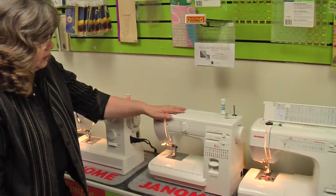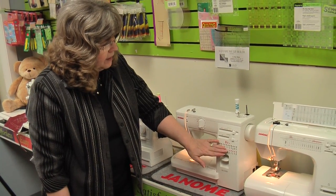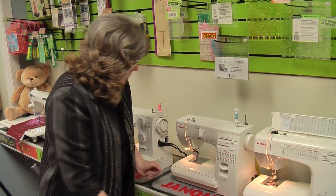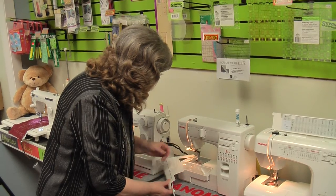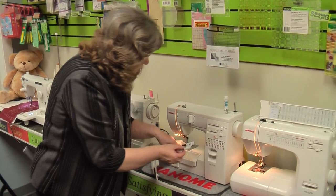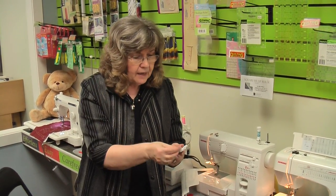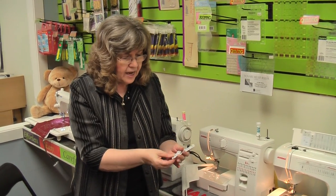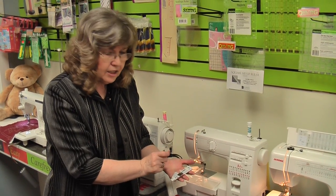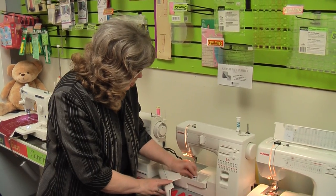This is the HD 2000, going a step up with more stitches and decorative stitches built in, and an easier one-step buttonholer. With the buttonholer that comes with this machine, you open up the back part of the foot, put your button in the back, pinch it tight, attach that to the machine, and the machine is going to measure that button for you — perfect, accurate, the best buttonhole you'll ever find.